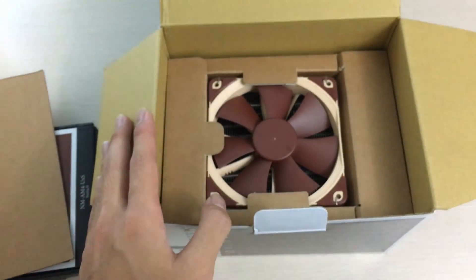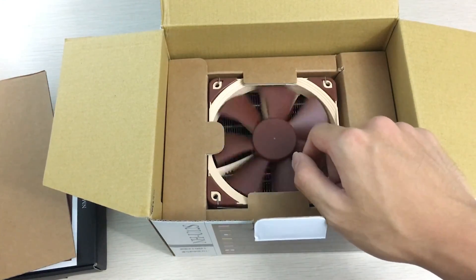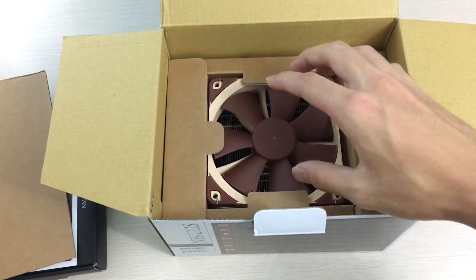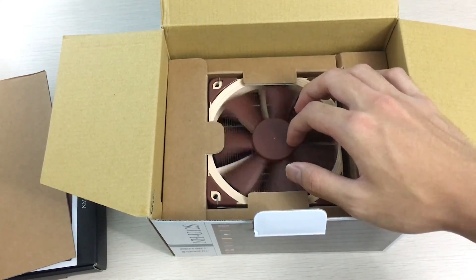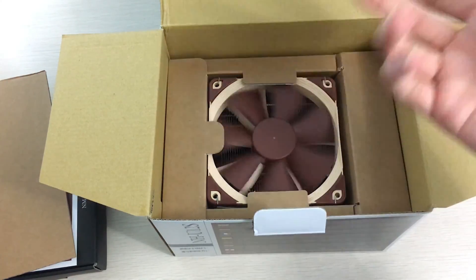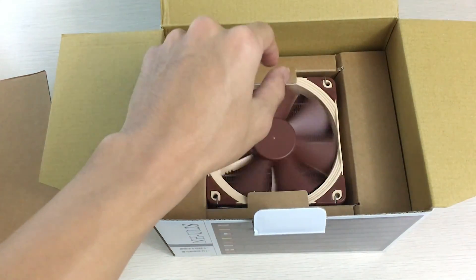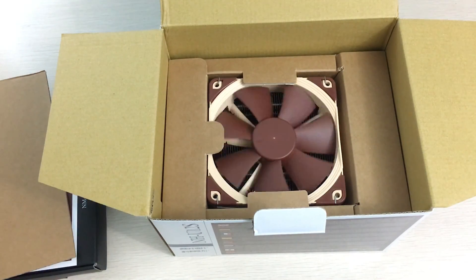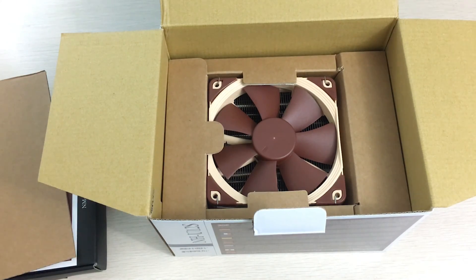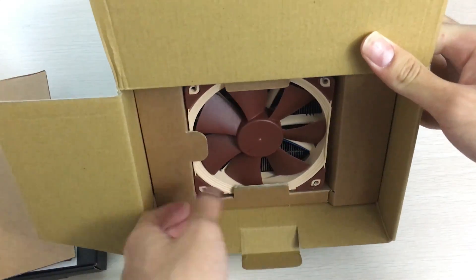The fan is a standard NF-F12, so it's a 1500 RPM fan. It has the brown and tan color which is uniquely Noctua — they insist on using this color even though a lot of people don't like it. I personally think it's quite fine and it can fit some builds, like a camo-themed build.